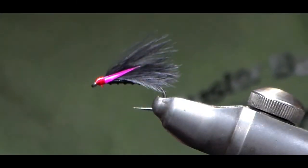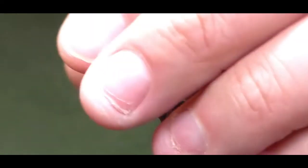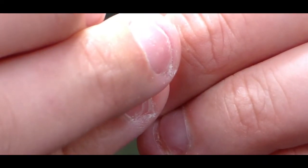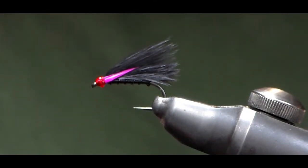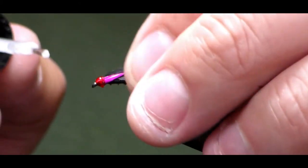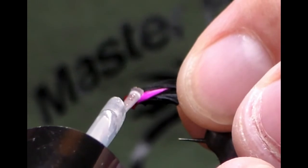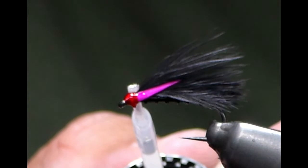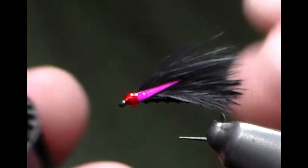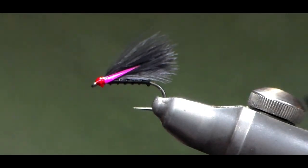That is your black cormorant. I like to put a nice colour head on my cormorants just to give it a trigger point. I'm going to come in with my Sally Hansen's and pop some varnish on the head. I'm also going to pop a little bit onto the biot at the head — that gives it a wee bit of extra strength and the biot will be attached to the head when the varnish dries, so the biot should not pull out.